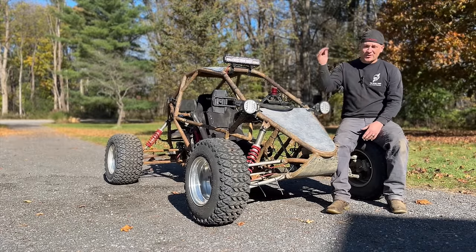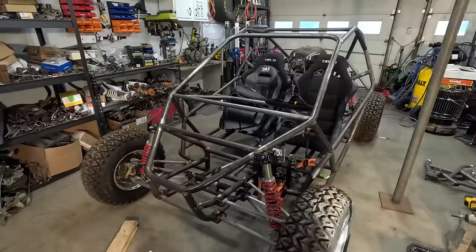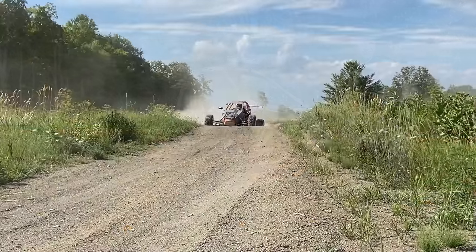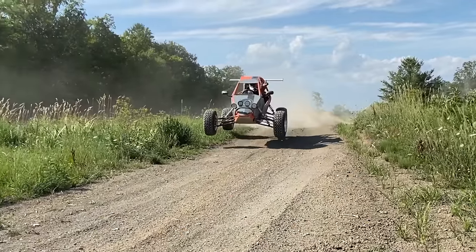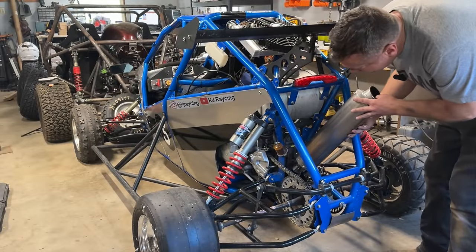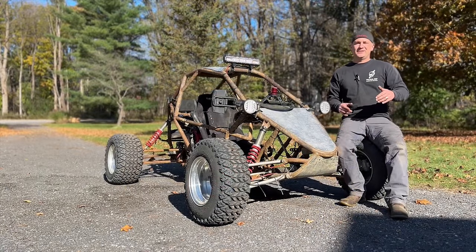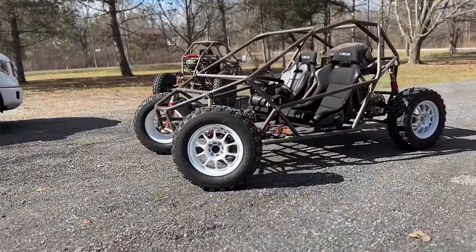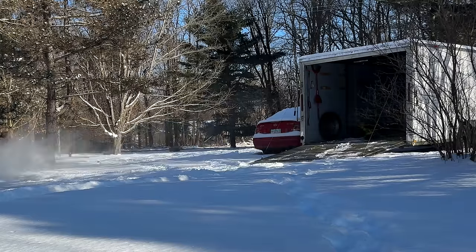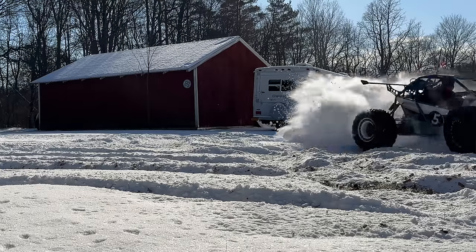Obviously that's lower on the priority list — I've got to get that two-seater running. Just so you know my schedule: summer is my test, tune, modify, and upgrade season. I like to drive, mess with shocks, tuning, exhaust — the simple, clean work. And then winter is my heavy build season. I can't drive much around here; when the snow is right I'll take a little spin, but that's my time in the garage to come up with new things and get things finished.